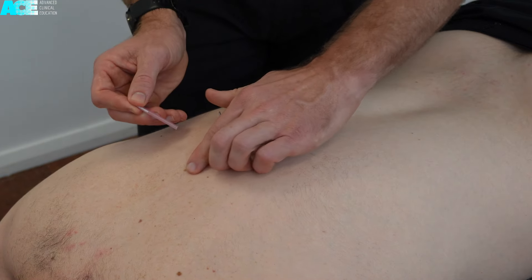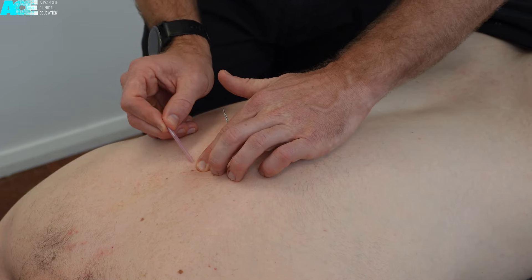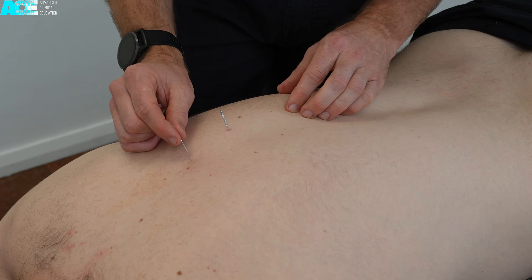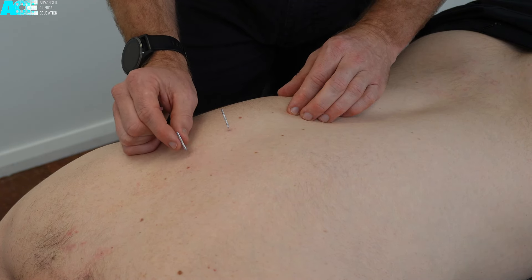However, the rules are still the same: locate the spinous process, move slightly lateral to the spinous process, and direct the needle in a medial direction aiming towards the laminar groove.